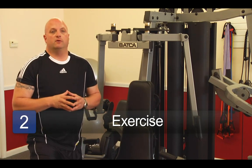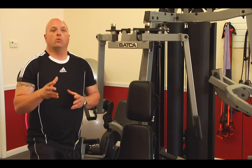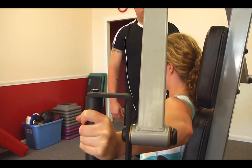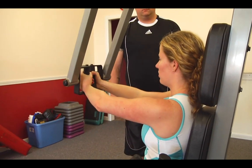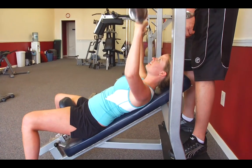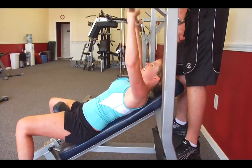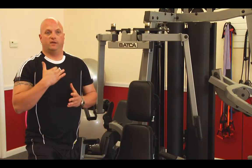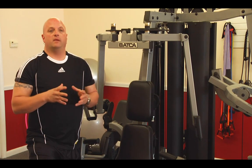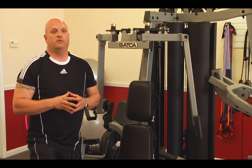A couple of the exercises that you can do to create that illusion of an enhanced appearance for your breast are: one, the seated butterfly or pectoral fly movement; and two, the incline bench press, either using dumbbells or a barbell. The incline press is going to give the appearance of a lift — it increases the upper pectoral muscles — as well as the fly, increasing the thickness through the center of the breast or the cleavage region.